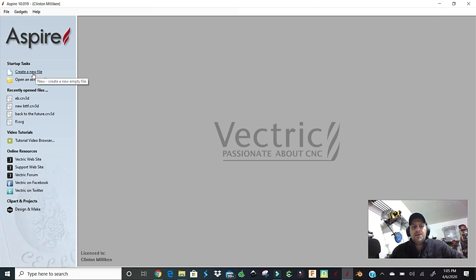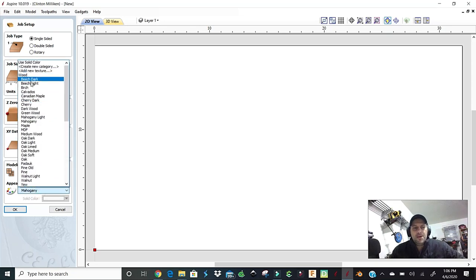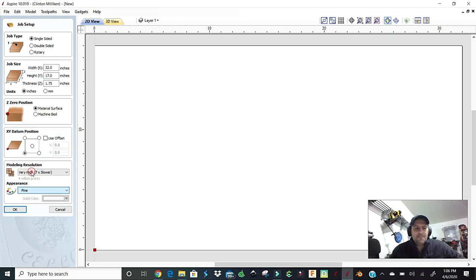What we're going to do in Vectric Aspire is create a file — this is probably the easiest thing in the world to do. The width of our flag: I'm using the Shapeoko Extra Extra Large which can cut 33 by 33 inches. We're going to keep it at 32 inches wide, the height will be 17 inches, and the thickness is 1.75. Whatever material you're using you'd just change those values here. We can set the material to pine, then hit okay.